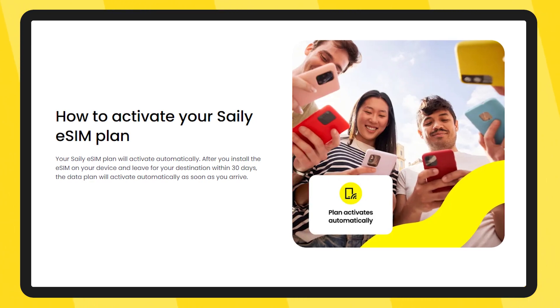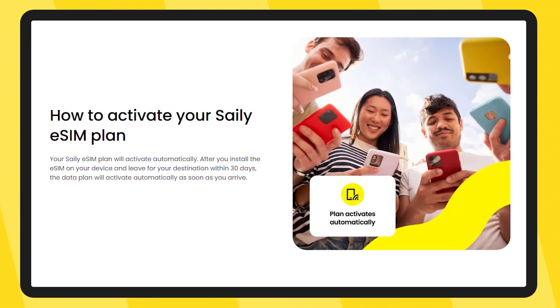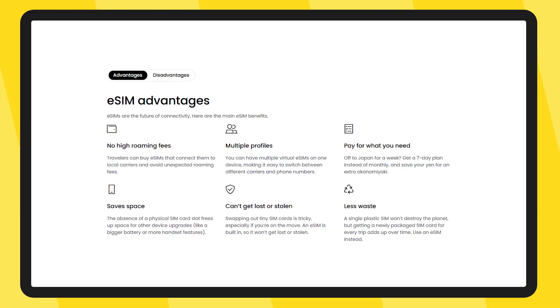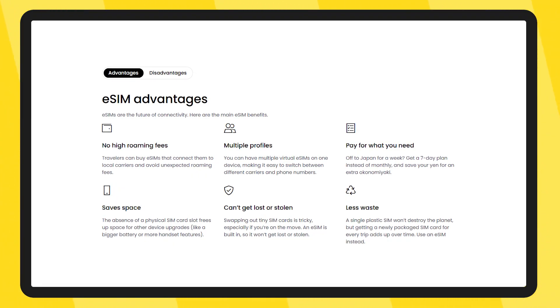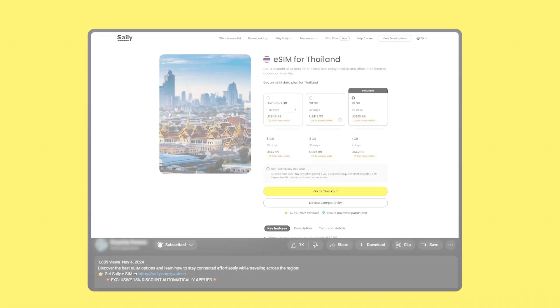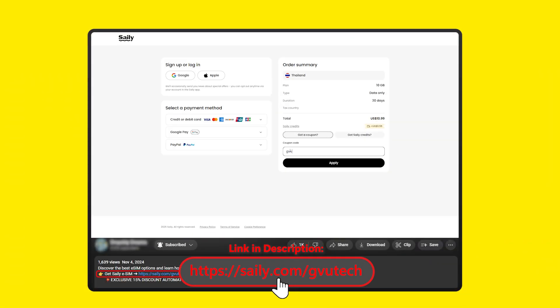To wrap up, installing and activating your Salee eSIM on iPhone is a super simple process. The setup is quick, the connection is reliable, and you don't have to deal with physical SIM cards or expensive roaming fees, which makes it a great option for iPhone users. If you decide to give Salee eSIM a try, you can use the affiliate link down in the description below. Just download the Salee app and use the code GVUTech at checkout for an exclusive discount.